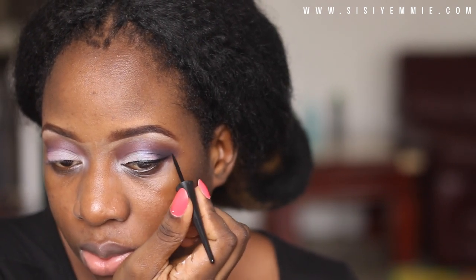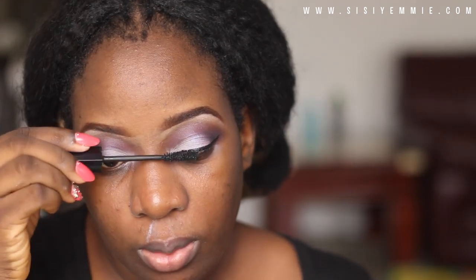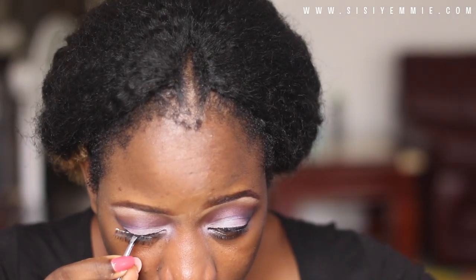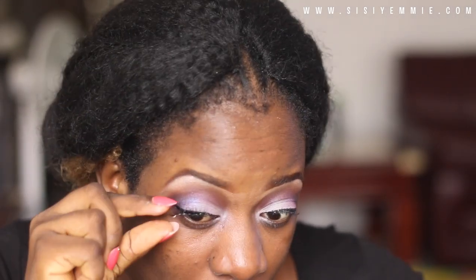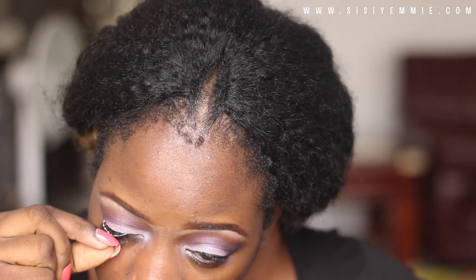I apply a light coat of mascara just before I put on my eyelashes. I'm going to show you how I do my eyelashes — it's actually pretty easy once you get the hang of it, and that's what I'm doing now.